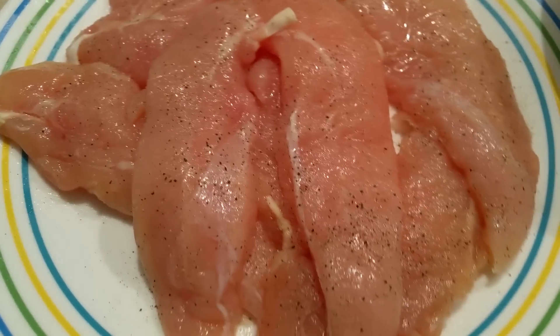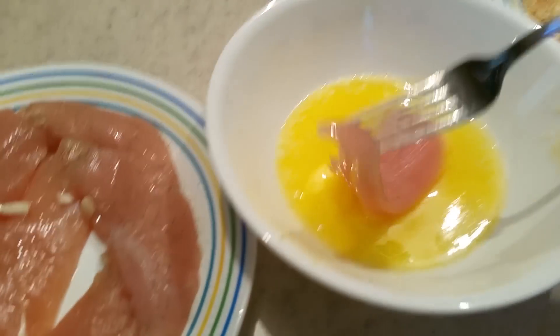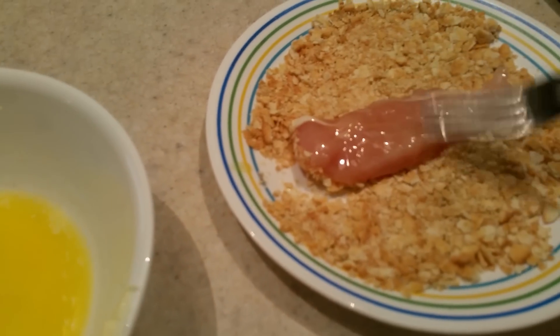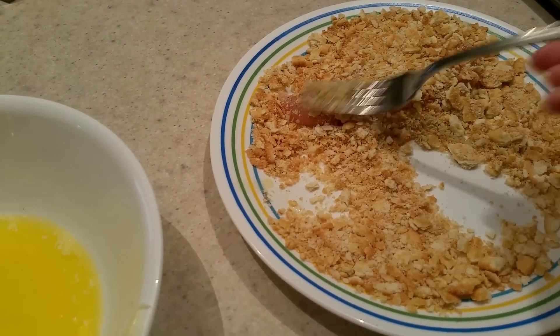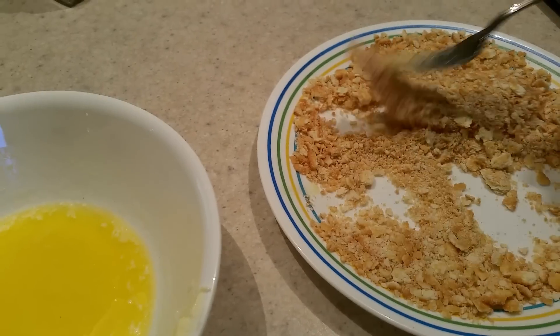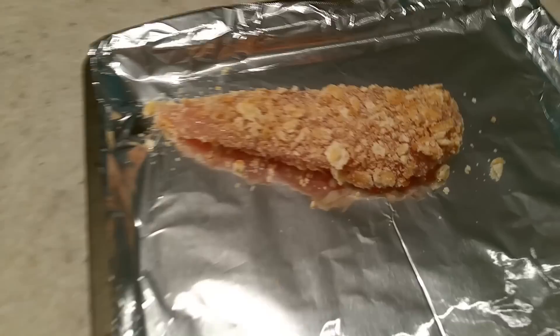I'm going to use a fork so I don't have to touch it, because I cannot stand touching chicken. I'm going to put it into my butter like that, and then dip it in my Ritz crackers. It doesn't need to be a big thick layer, and you can always go on top afterwards if you have extras. Then just put it on your pan like that.